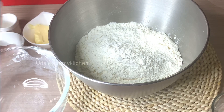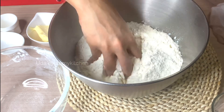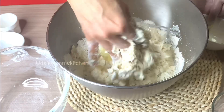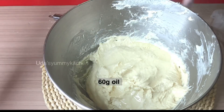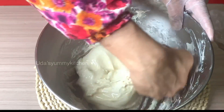Mix it in a little bit. Add a bit of water and a little bit of oil.